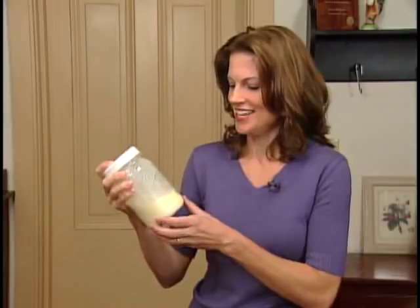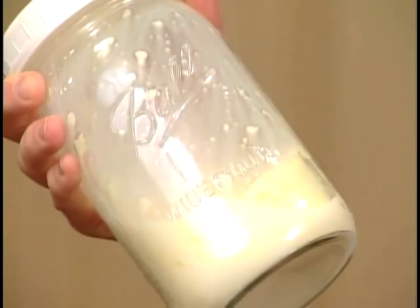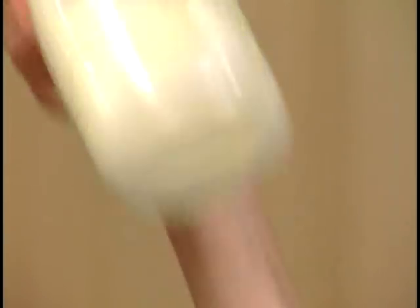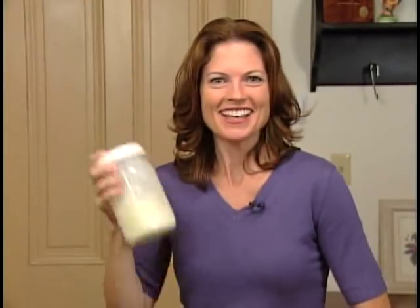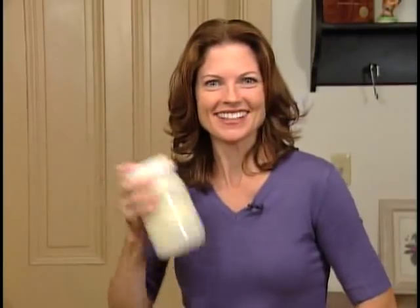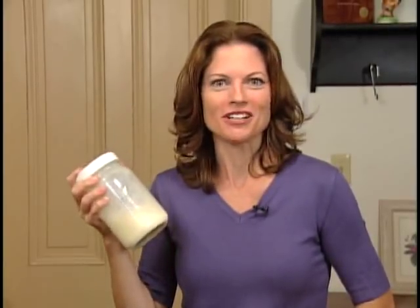Hear that? The liquid's starting to separate — the liquid being buttermilk. That's it. That's the buttermilk. It's totally separated from the butter. This is so cool.